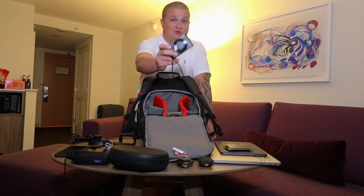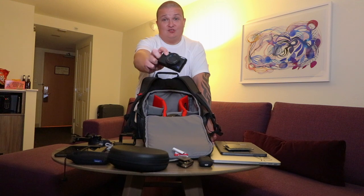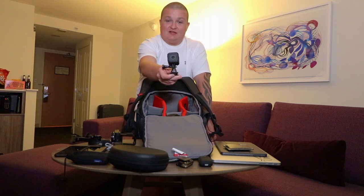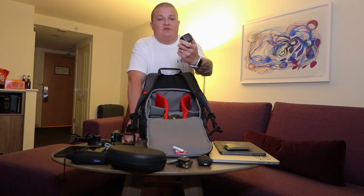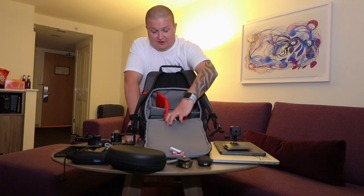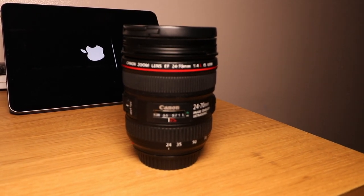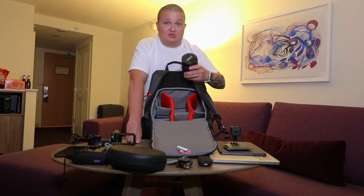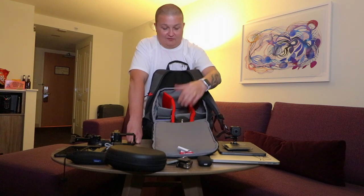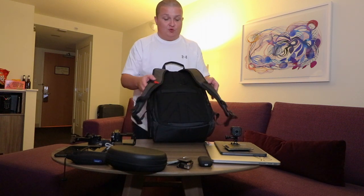On this side I've got my trusty Sony RX100 Mark IV, which comes everywhere with me — it was my vlogging camera of choice for a long time and I feel like I need to get back into using it. In this pocket is the GoPro Hero Session 5, which is easier to mount on the outside of cars, using the Hero 7 for inside shots. In the bottom section I keep the Canon 24-70mm L lens, which goes absolutely everywhere with me.